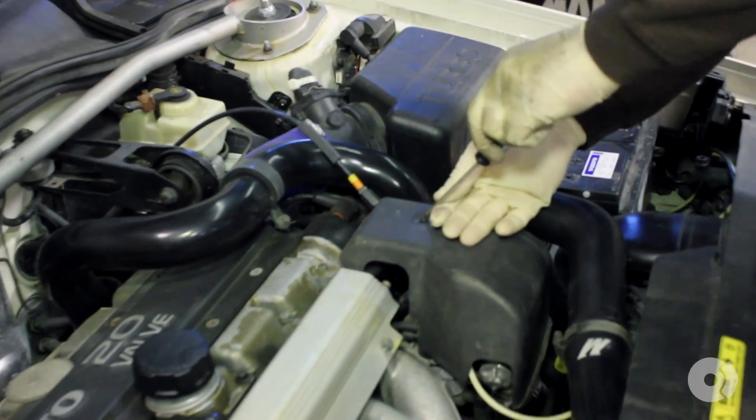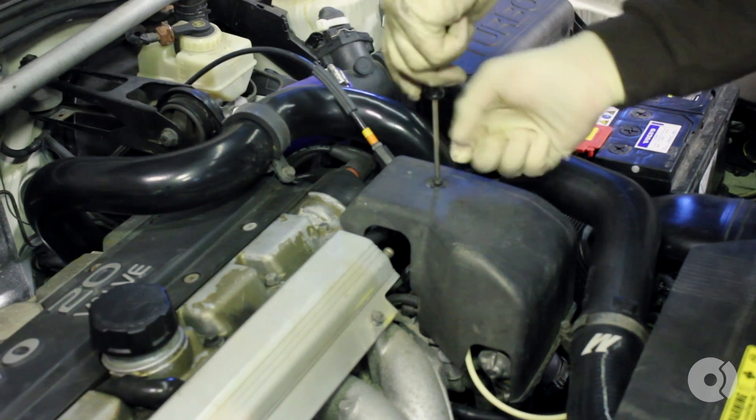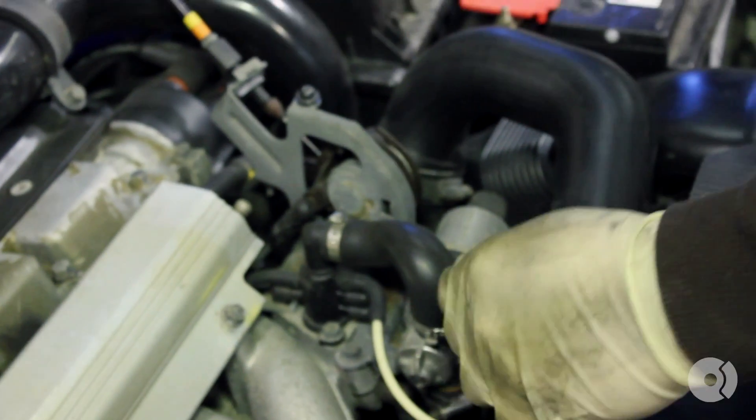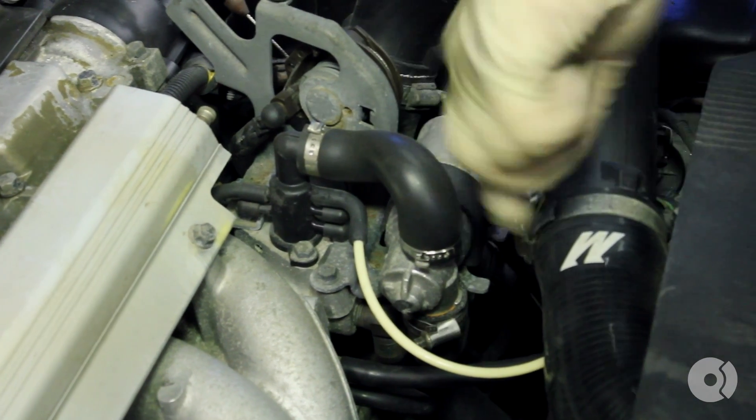Using a T25 Torx bit, remove your throttle body cover. Using a 7mm socket or a flathead screwdriver, remove your upper intercooler pipe.